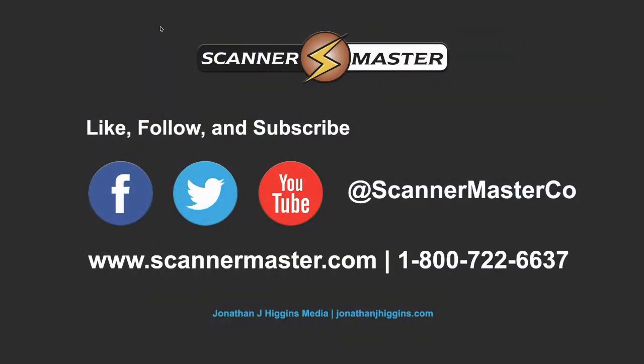Make sure you follow, like, and subscribe to Scanner Master on Facebook, Twitter, and YouTube, and hit the subscribe button on our YouTube channel. Give Scanner Master a call Monday through Friday from 10 a.m. to 4 p.m. Eastern Time at 1-800-722-6637. Shop us online 24/7 at ScannerMaster.com.